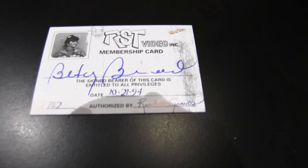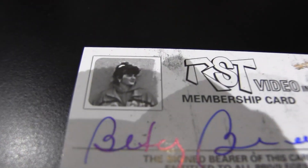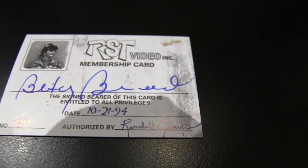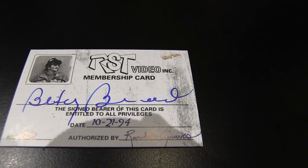I've got an autograph card — I believe it's the video store membership cards. This is Betsy Broussard. She was in a scene where she's waiting outside the video store and Randall comes in, pretending to be a customer. He basically makes a bet that he's going to rent a certain video before she does, not knowing he's the one opening the store. Quick 20 bucks for Randall.